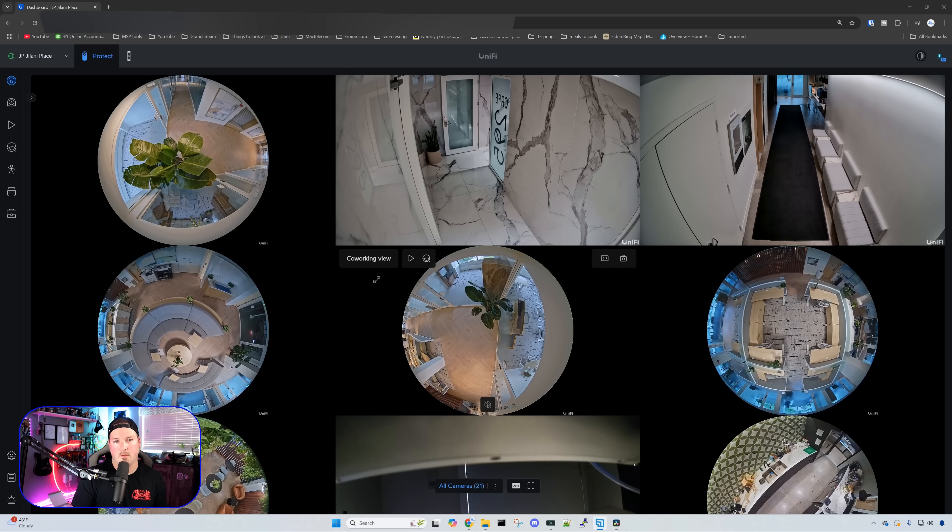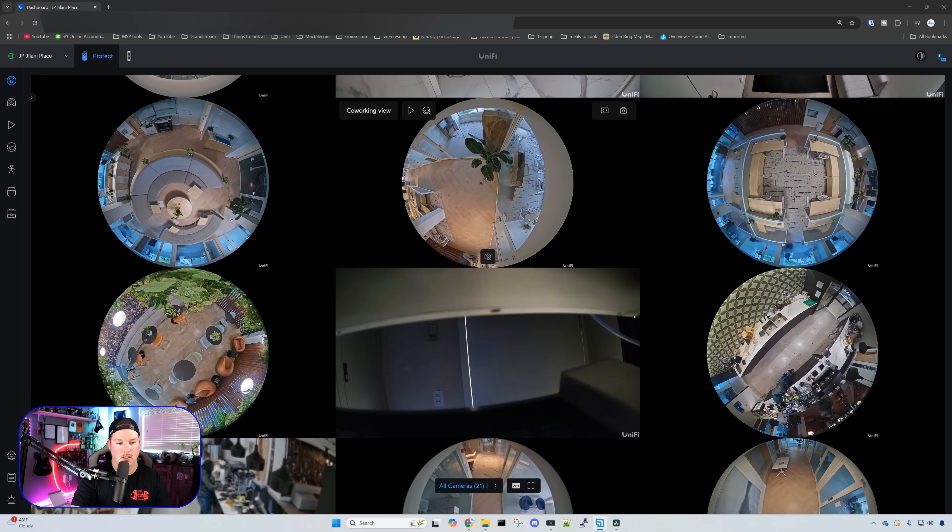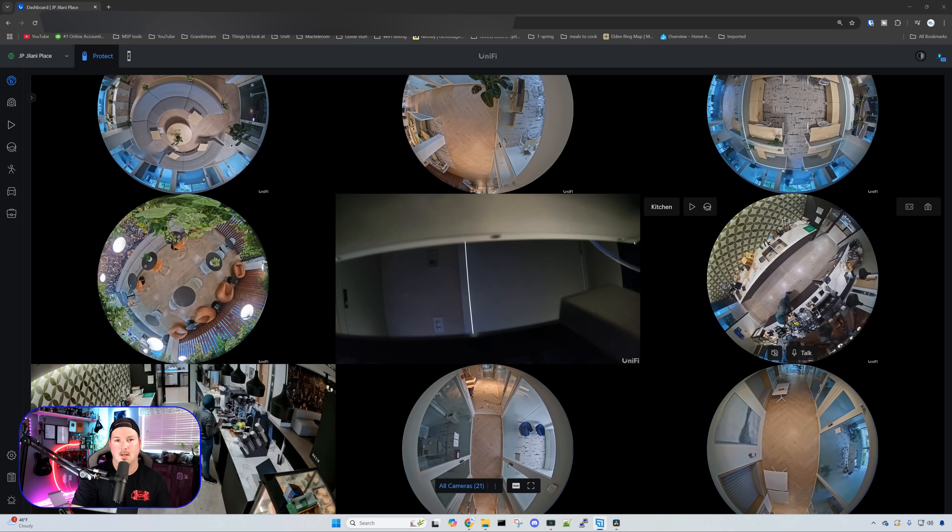Now let's take a look inside UniFi Protect. This is the dashboard — we have 21 different cameras. As you can tell, a lot of them are the fisheye lens style, either the AI Theta or the AI 360. We do have a G6 Bullet, a G6 Turret, and a G4 Instant as well. This camera here is the G4 Instant — typically when I'm building out network rooms, I'll leave a camera inside so we can catch if anyone is stealing anything.